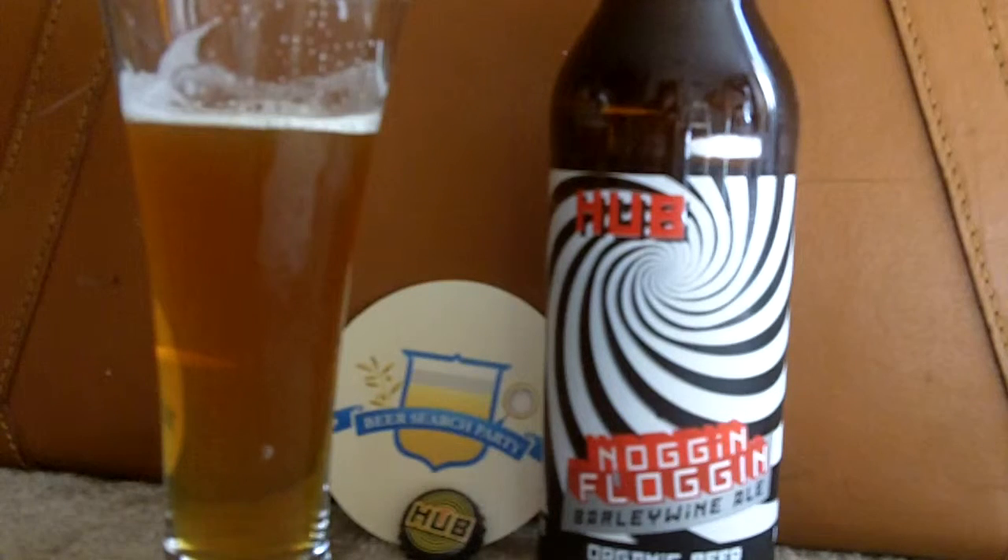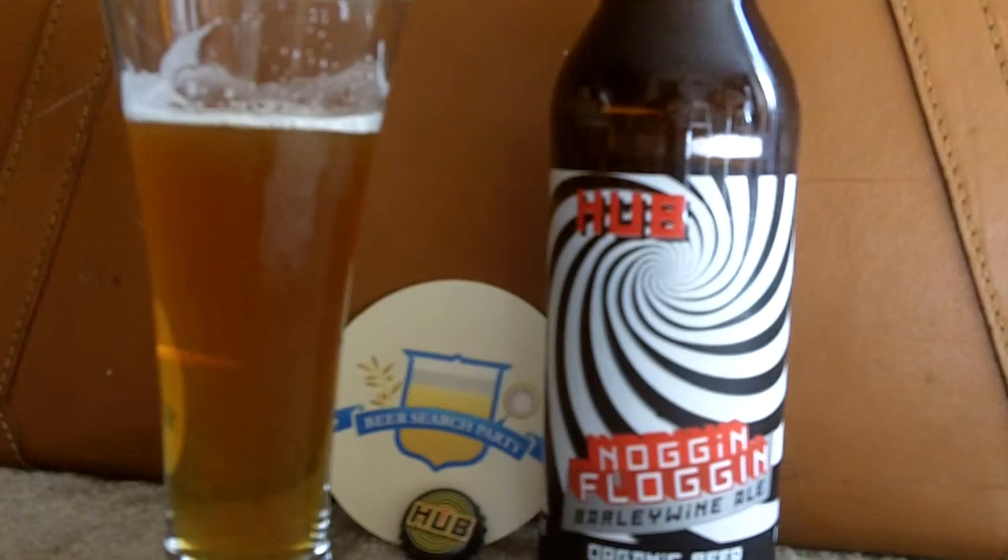That is a good combo of the citrus and the caramel — that just really works well together.